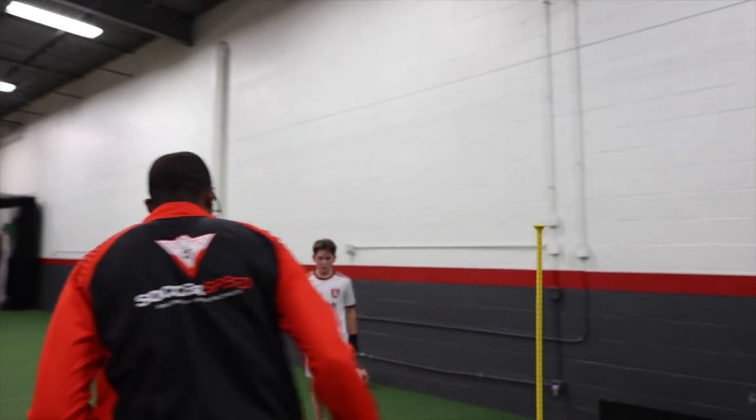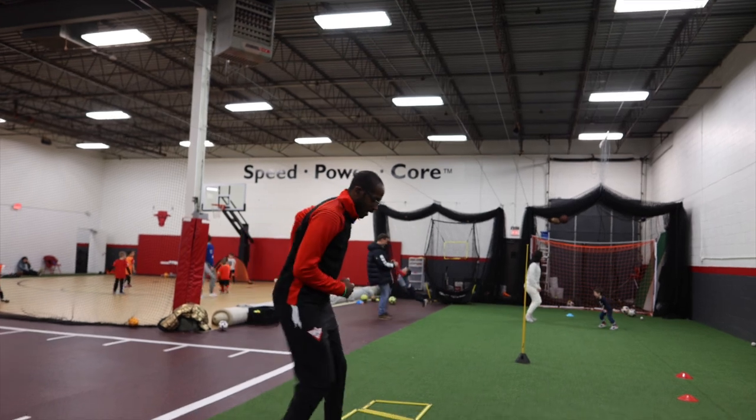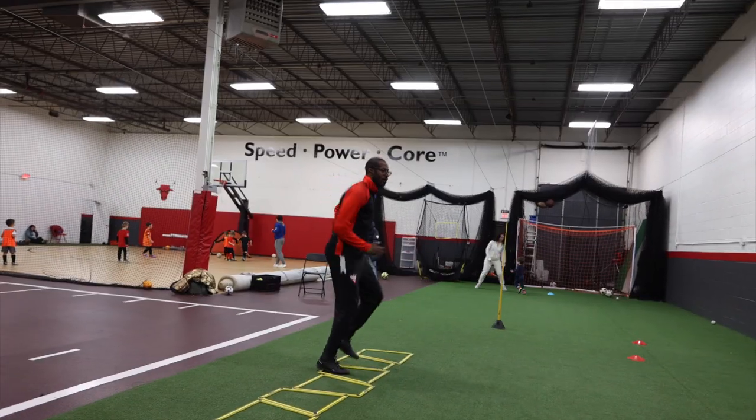All right, you understand that? And now again, we're working on the same one we did before. One, two, one, two, one — come out, and then we're all the way across, okay?